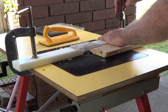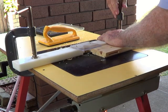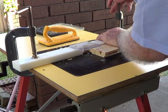Once again, moving the fence slightly further away from the cutter will increase the width of the rabbet again slightly.